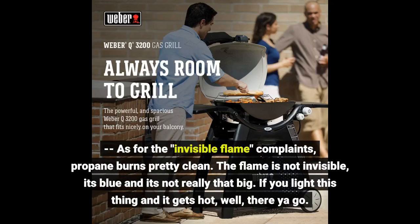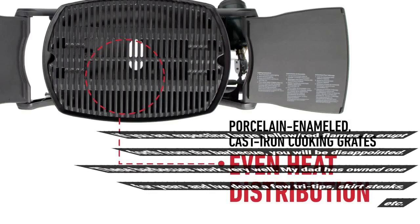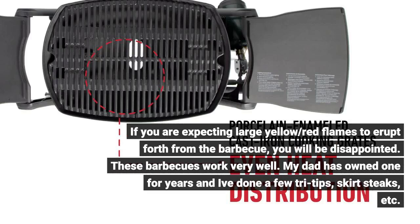As for the invisible flame complaints — propane burns pretty clean. The flame is not invisible; it's blue and it's not really that big. If you light this thing and it gets hot, well, there ya go. If you are expecting large yellow, red flames to erupt forth from the barbecue, you will be disappointed.